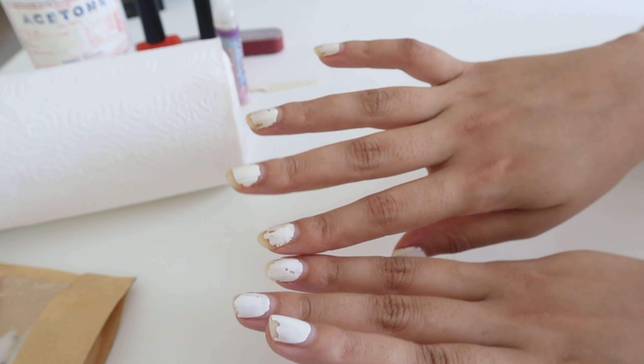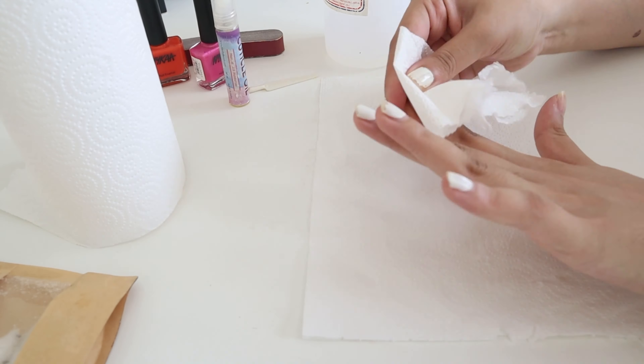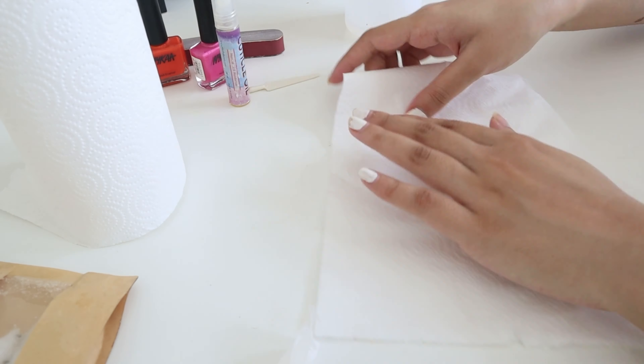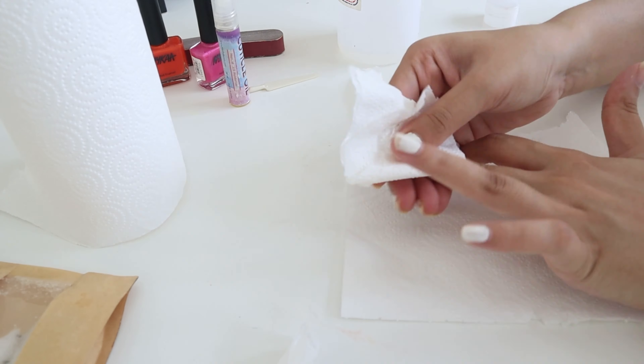I let it stay on my hair for 30 minutes while I do my nails. You can see my nail paint is all chipped off, so I definitely need a fresh coat. I was running out of cotton pads, so I'm using a kitchen tissue to remove my nail paint.